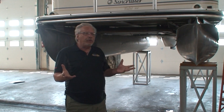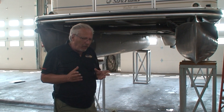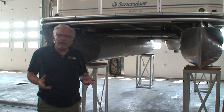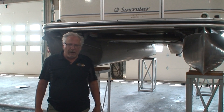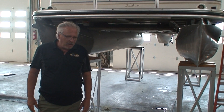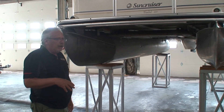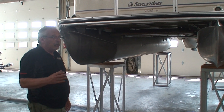Hi, and thanks for joining us for another one of Family Marine's videos. My name's Tom, and today what I want to do is go through a very minor issue that occasionally pops up with sea legs. I'm going to show you what's been happening with some customers, what the cause is, and what the solution is.